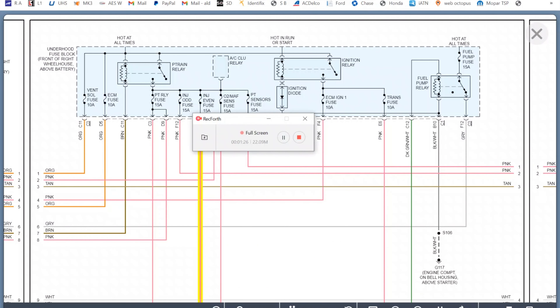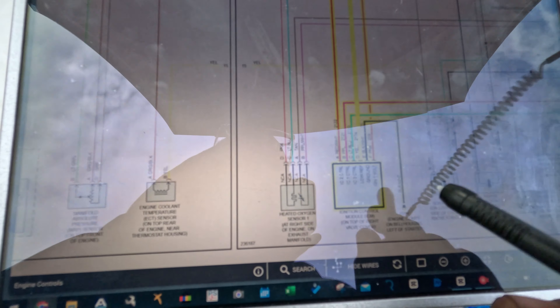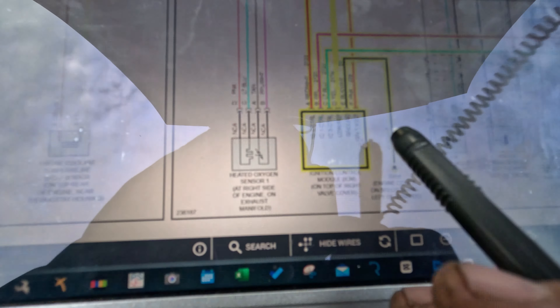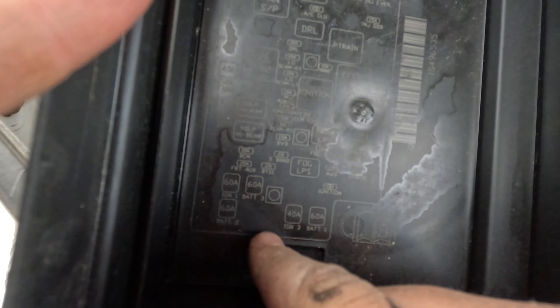I'm going to turn the key on — so now we should have power at that fuse, the injection fuse. It should be hot on or start. There's also an even fuse and an odd fuse. It's a waste spark system, so there's only three controls and each one controls both of them. There's a ground. So there's only one ignition one volt coming from the injection one fuse. Let's find it — it's this one right here.